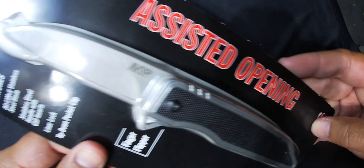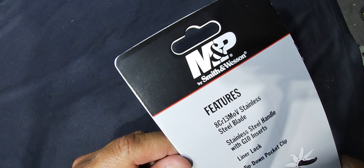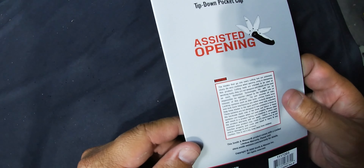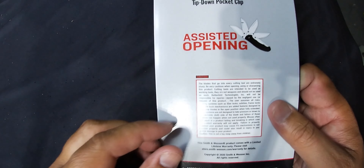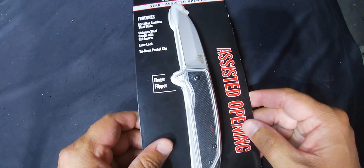Assisted opening — you gotta love the assisted opening, just pops right open. M&P by Smith & Wesson, and honestly this is the first blade from this company that I have. I checked it out at Sportsman's Warehouse — I love going to Sportsman's Warehouse and checking out all their blades, and I just pick the one I like. So let's do a little unboxing.